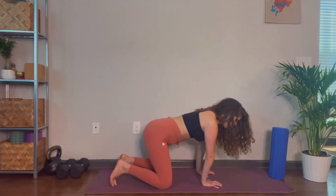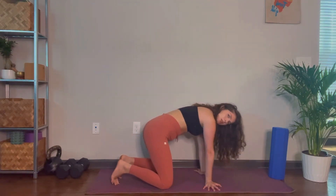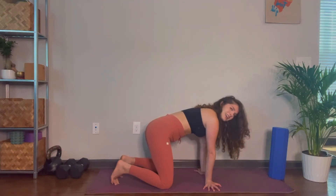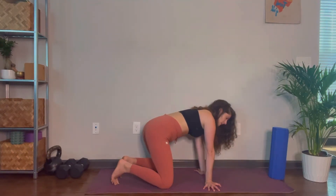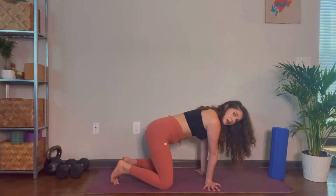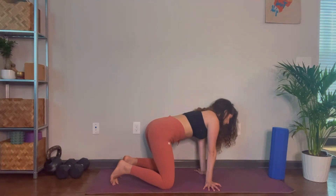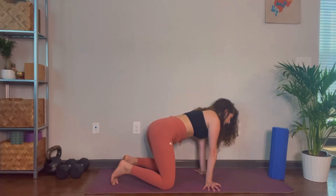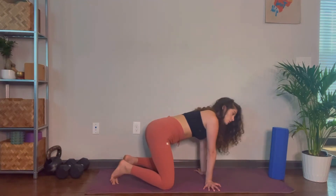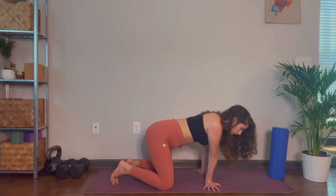Then flip the hands out towards the outsides of the mat and repeat. With the hands flipped to the outsides, press into the hand and dig into the finger pads. That allows you to use the muscles in your shoulders and forearms instead of dumping weight into a joint. From here, lean from right to left. This might be a lot less motion for you, and that's okay — just find what feels like a good stretch that is not painful.